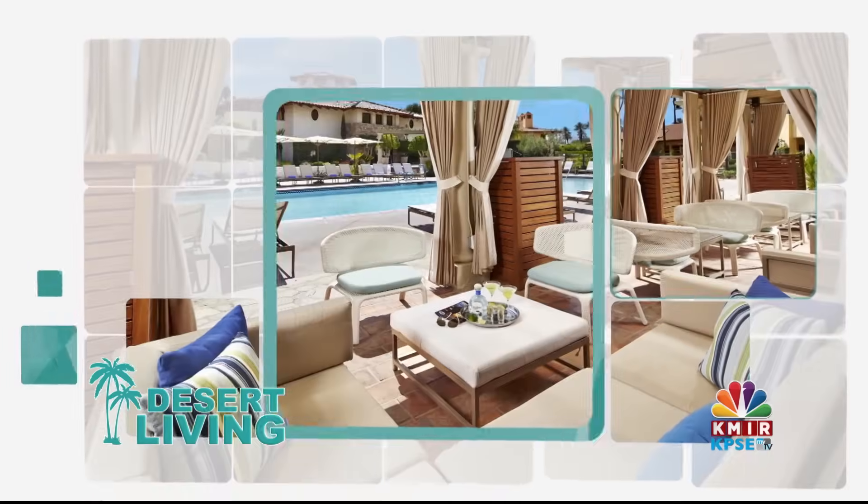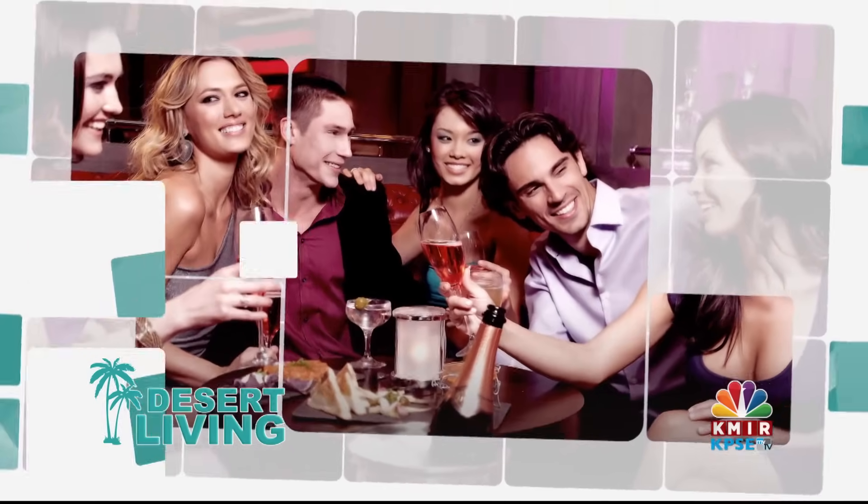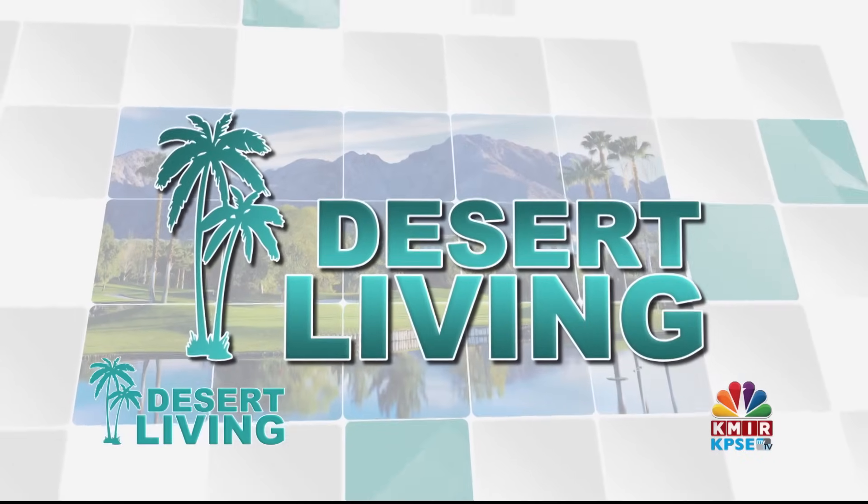Welcome to Desert Living, where we connect you with everything that makes the Coachella Valley a wonderful place to live. Desert Living starts now. Here's Brian Gallo.